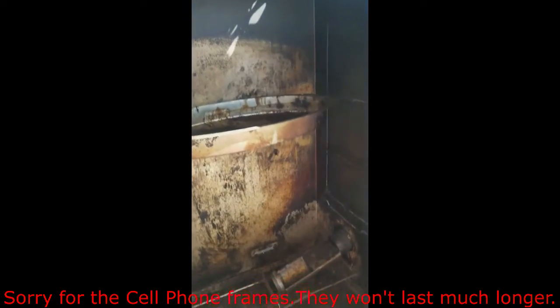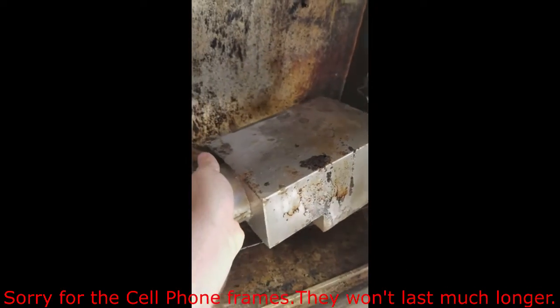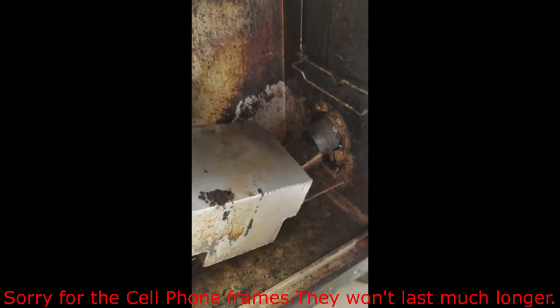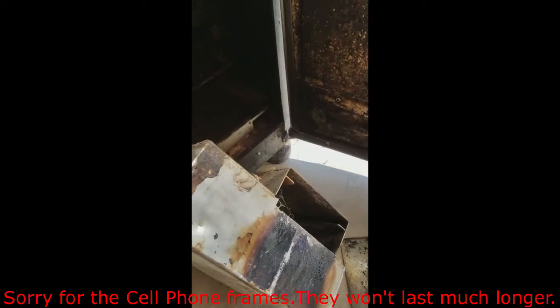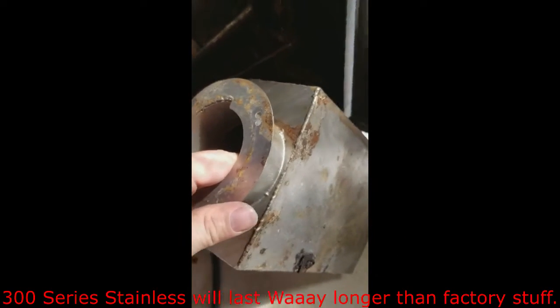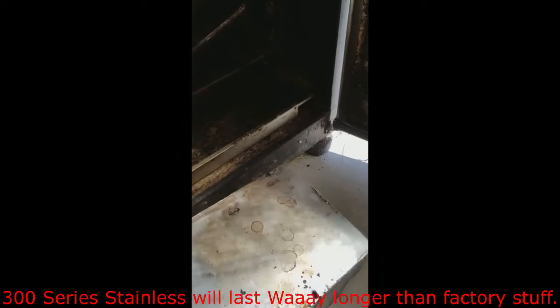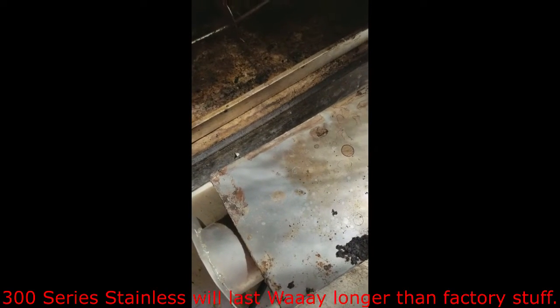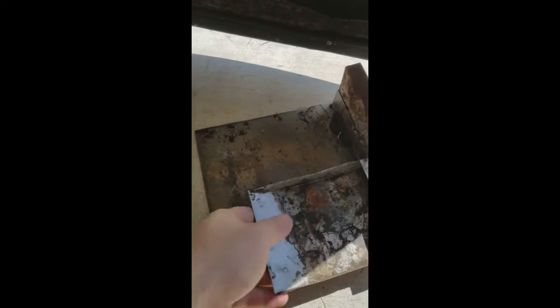I've pulled everything out of this smoker box. When I got it, it was already used and this box was completely deteriorated to the point where it wasn't holding heat well — it had been modified and wasn't working. So I actually made a new one out of 300-series stainless steel, since I couldn't buy one. If anyone else needs one, I'll be happy to give you the prints or even make it for you. This bottom piece was also completely rotted, so I replaced it.